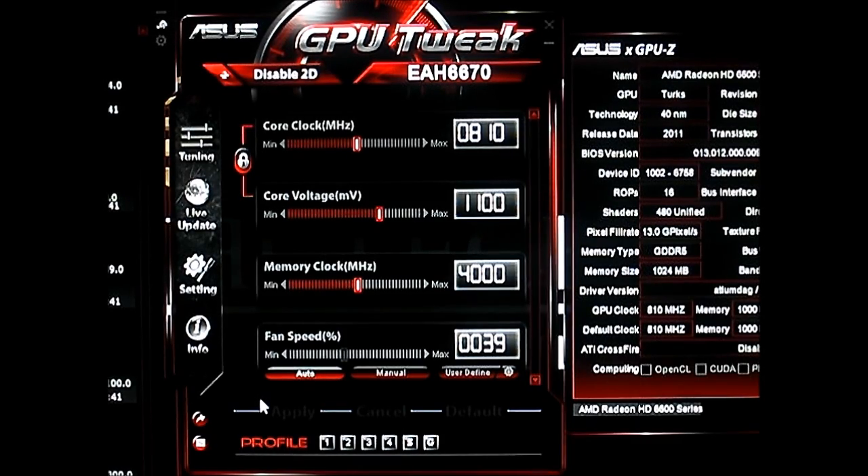We are going to use this GPU Tweak utility. This is actually the first time I've used it on an AMD card. For my previous reviews I've used it on the DirectCU cards, but the GPU Tweak utility is a superior program over the previously used Smart Doctor software that Asus bundled with their video cards. This card also comes with Smart Doctor on the driver CD, but I prefer using this latest software from Asus, which is much more effective.